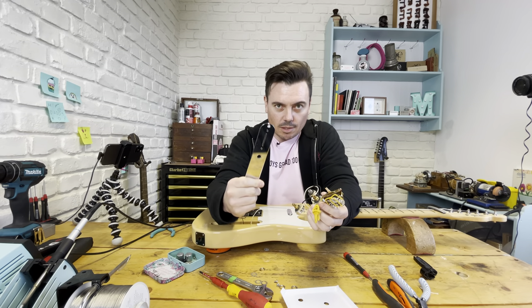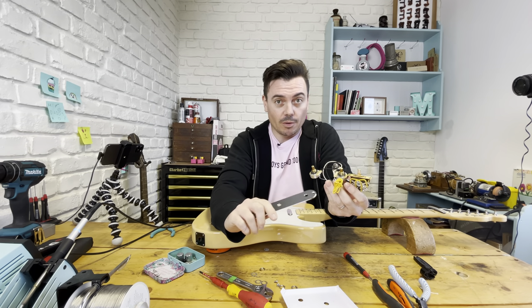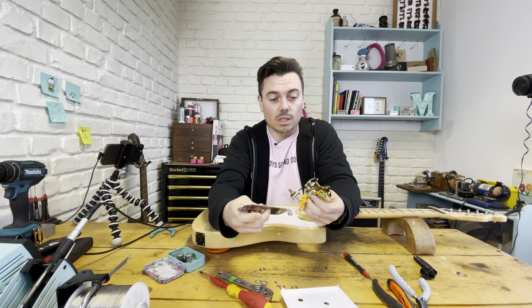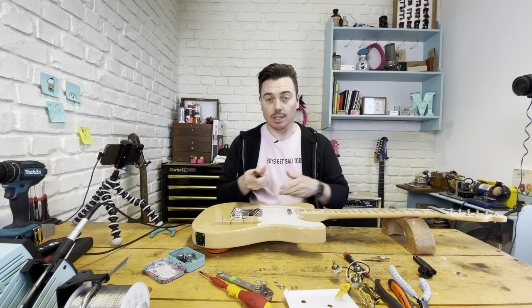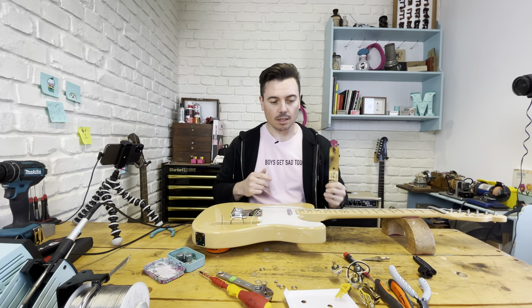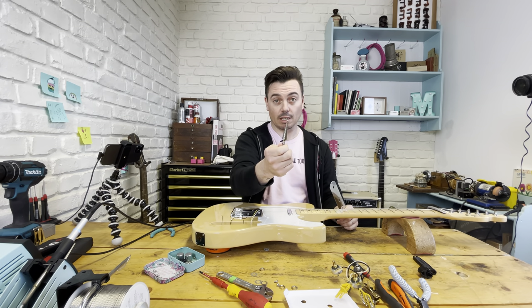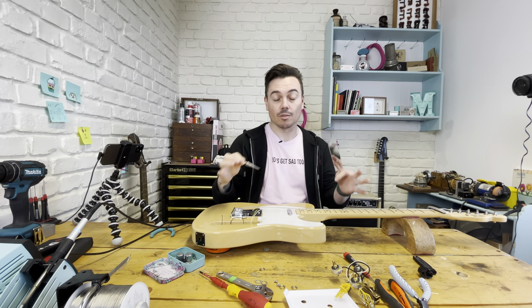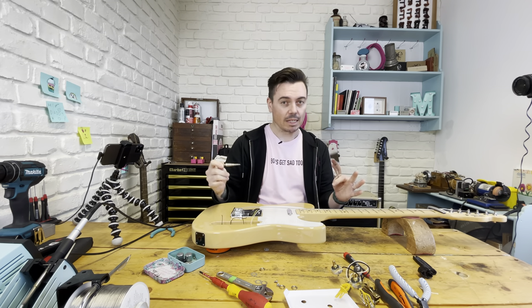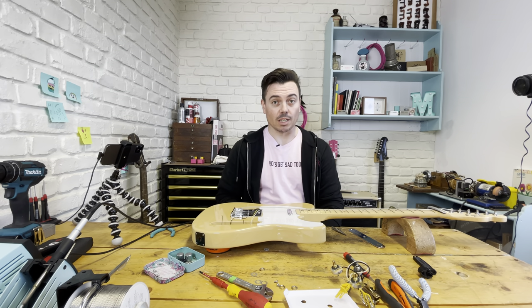This guitar is made in Japan and has smaller metric pots. The new loom which uses imperial size CTS pots is a bit too big, so you're gonna have to open out this plate to accommodate them. To do this I'm going to need to drill out this plate using something called a step drill - I find this the easiest way. You can do it really gradually, and also you can use the next size up to countersink a little bit around the edges so you get rid of any roughness, any sharp bits. Now make sure that you do this safely - protect your eyeballs, protect your hands, protect yourself. I'm going to use some glasses and some gloves.